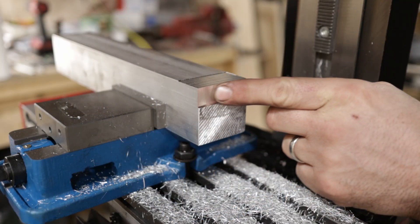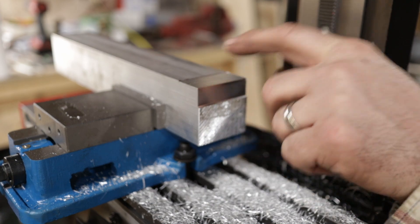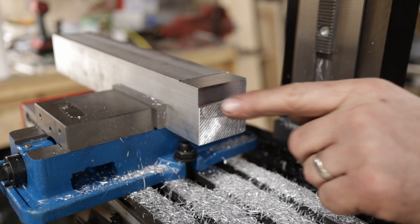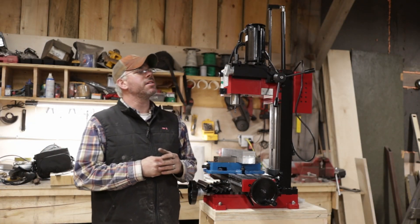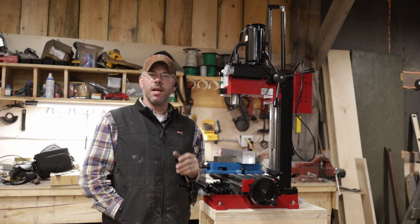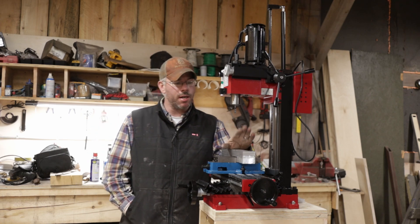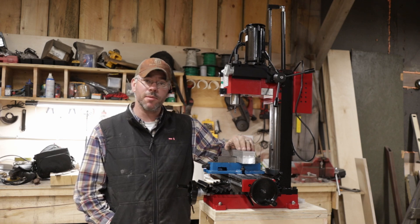That right there is super smooth. What I was doing on top probably wasn't really made for that, but that end cut is gorgeous. This is a bit of a short video tonight, but I want to introduce the machine and give you an idea of some of the things to come. This block of aluminum we have in here right now is going to become a fixture for working on draw knives.